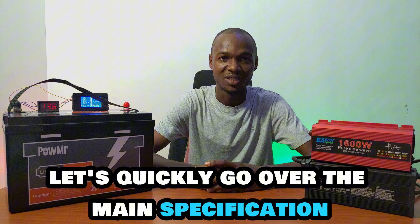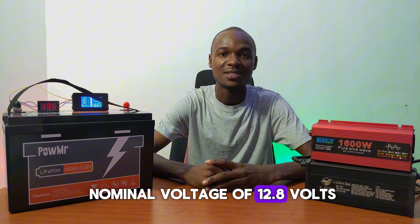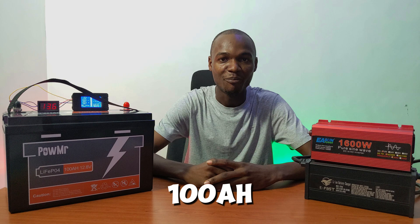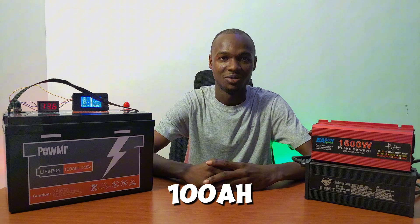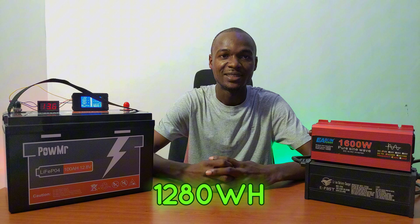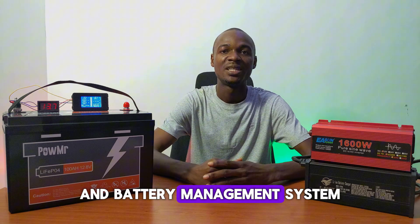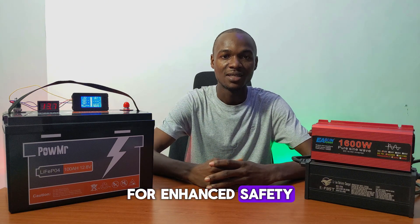Let's quickly go over the main specifications. This battery has a nominal voltage of 12.8 volts and 100 amp hour capacity, which translates to 1280 watt hours — perfect for home storage backup. This battery features a built-in battery management system for enhanced safety.